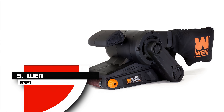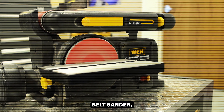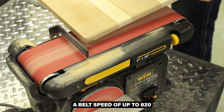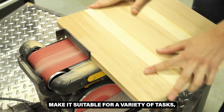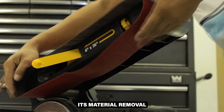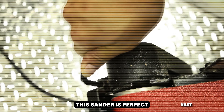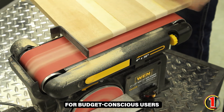Number 5: WEN 6321. The WEN 6321 is an affordable and lightweight belt sander ideal for DIY enthusiasts and light-duty projects. It features a 7-amp motor that delivers a belt speed of up to 820 feet per minute. The compact design and easy handling make it suitable for a variety of tasks, while the adjustable front handle provides additional control. Its material removal rate is relatively slow and dust collection is limited, but it offers excellent value for its price. This sander is perfect for occasional use in small projects, making it a great choice for budget-conscious users.